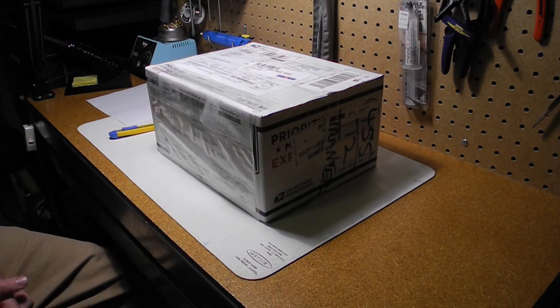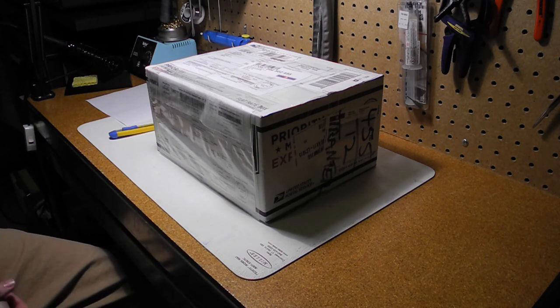Hi there, this is going to be an unboxing video of the Superboard 3 computer by Brielle Computers.